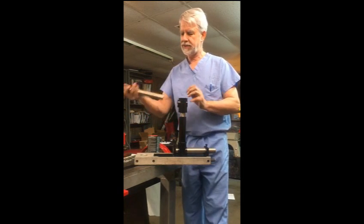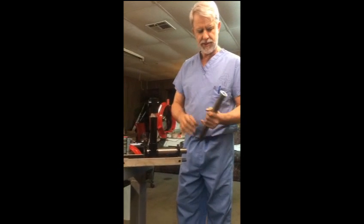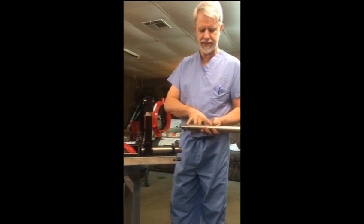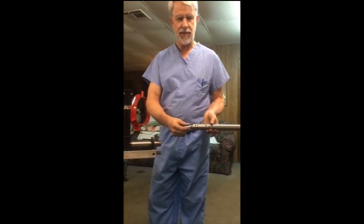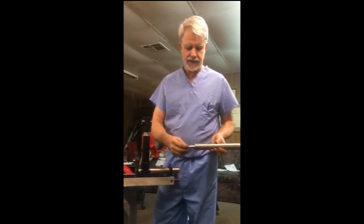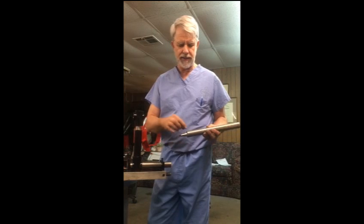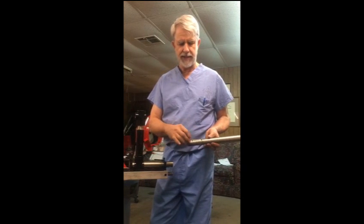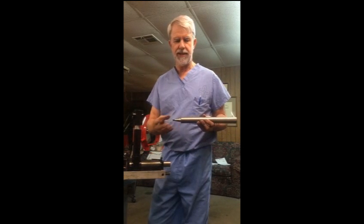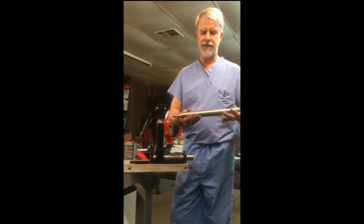We use this 12-inch long hollowing bar with a hole all the way through so that we can put in a long holder. If you get one that has a six-inch hole, we can take the holder out and switch it with a different type of holder so that we could use round carbide bits or any custom bit you would want. This three-quarter inch hole comes with adapters so you can use a five-eighths or half-inch holder — you can put pretty much any cutting tool on the market into this bar.